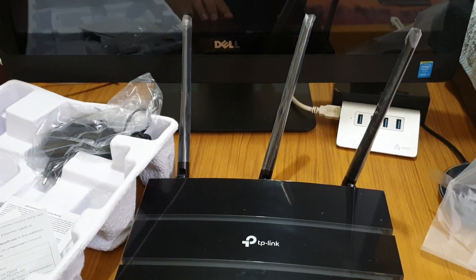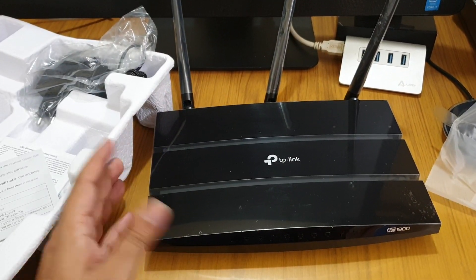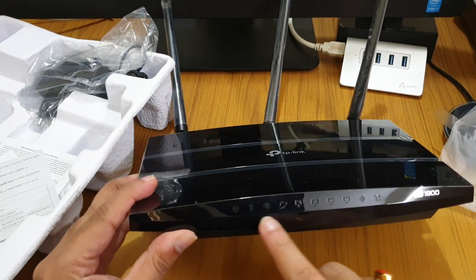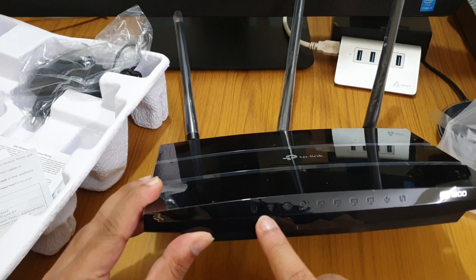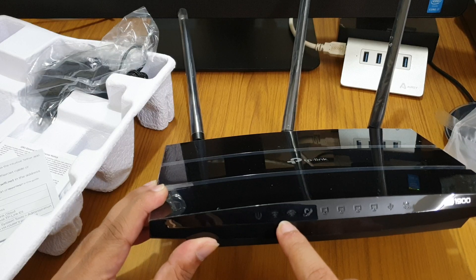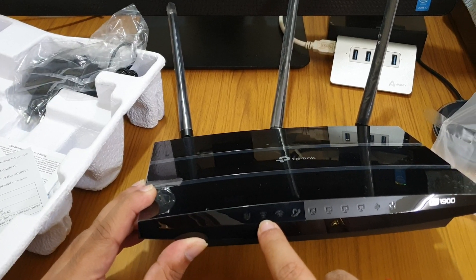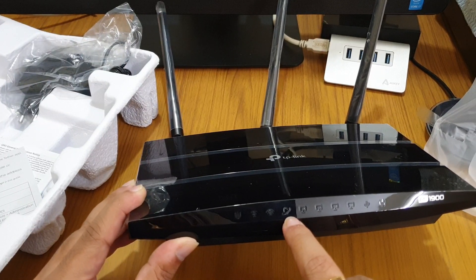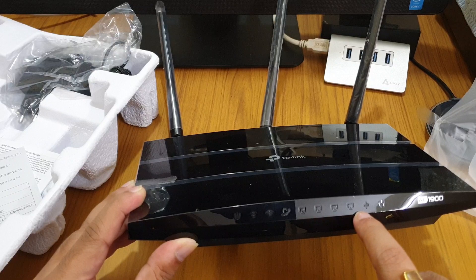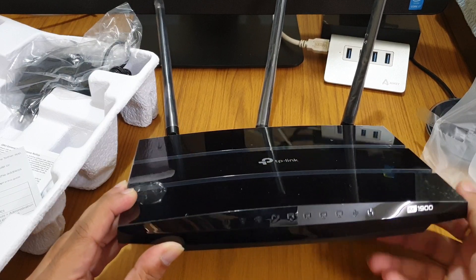Here's how the device looks when you keep it on a desk. We get all the LEDs here — this is the power LED, the Wi-Fi signal indicators (I think one is for 2.4 GHz and one is for 5 GHz), this is the internet connectivity signal, and there are LAN port symbols, USB, and WPS.